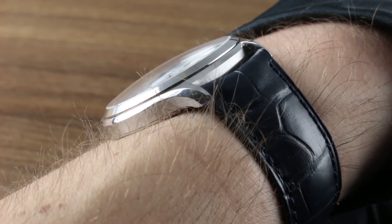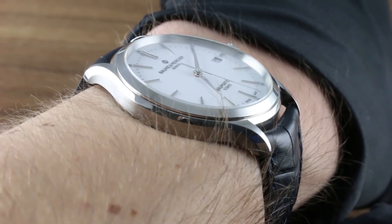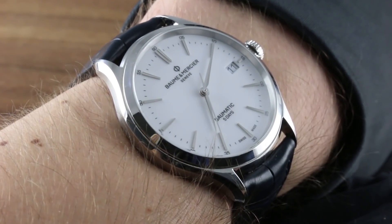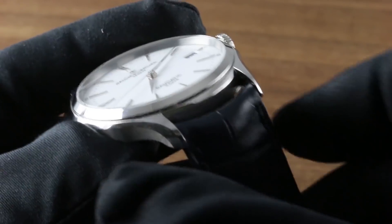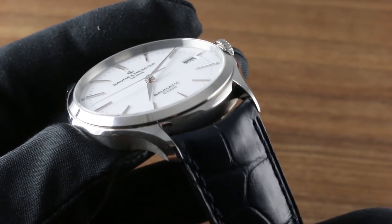It slides easily under a dress cuff at 10.5mm thick. Across the wrist, this is where the watch creates a broad range of viability on a broad range of wrists. 46mm from lug to lug means you could easily wear this watch on a wrist as small as 13.5cm in circumference. Baume & Mercier has a staggering array of accessory options, and the lugs use a standard 20mm spacing.